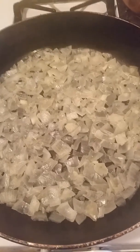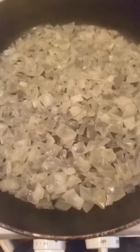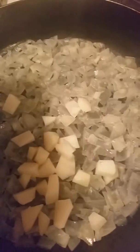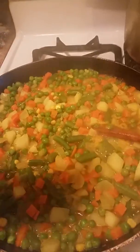I know the pouch has a lot of flavor in it, but I like to add my own, so I added more steamed onions. I'm going to add vegetables and cook them, and then add the pouch at the end.